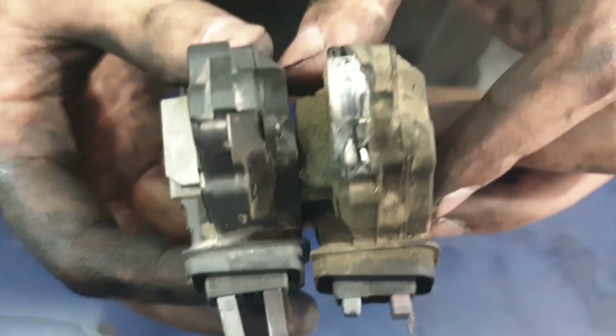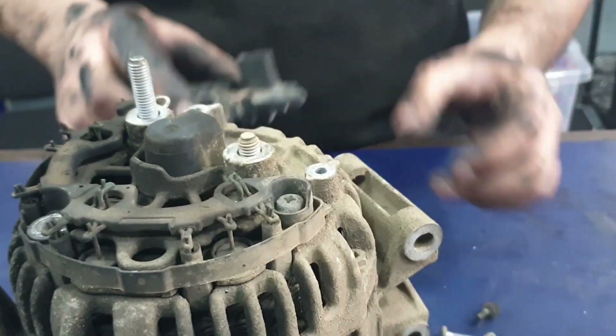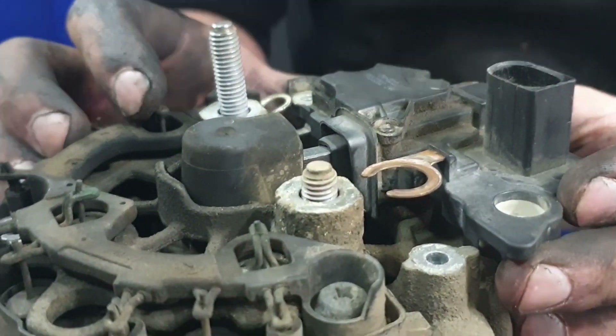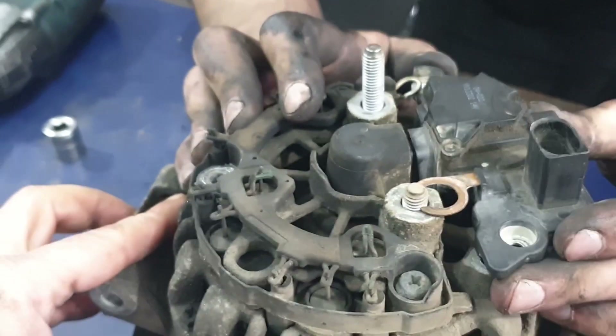Over here you can see the difference between the carbon brushes from the previous part and the new one that we're going to fit inside it. Now carefully align the carbon brushes onto the slip ring so that they can fit in the right position.